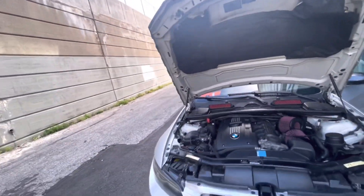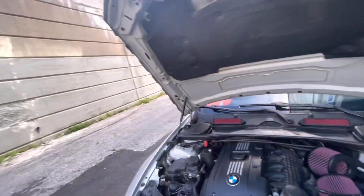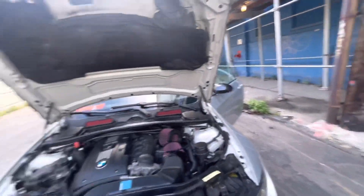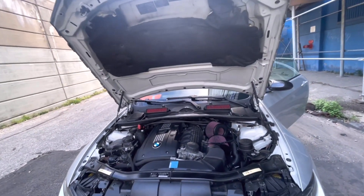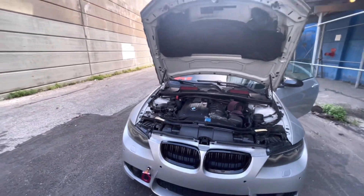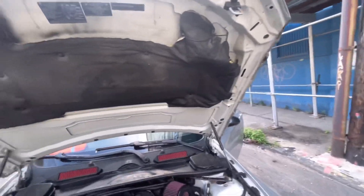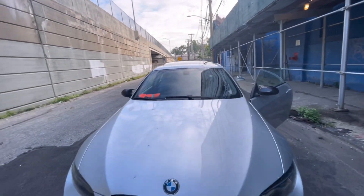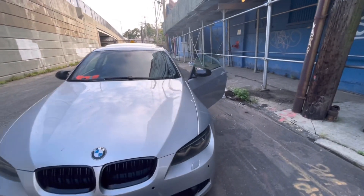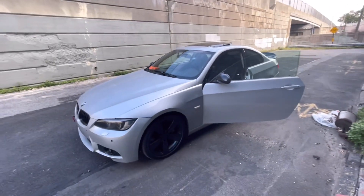I did get a check engine light the other day for a cylinder two misfire because of a bad coil. It's been about a week after replacing the coil and I haven't had any cylinder misfire codes since then. As for the intake and charge pipe — I don't know if they added any horsepower, but that's basically it for the engine.